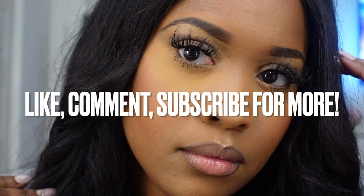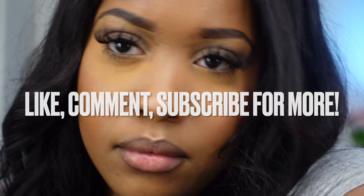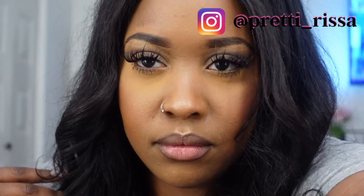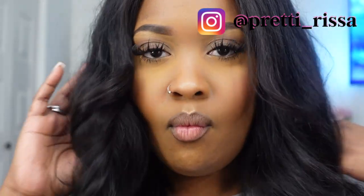And just like that, we are done! I hope y'all enjoyed this video. Leave me any comments or questions down below and let me know if you'll be trying your own mink lashes at home. Make sure before you leave you are subscribed, like the video, leave a comment, and follow me on Instagram. Thank you for watching, and until next time — stay pretty!